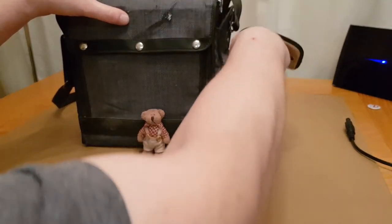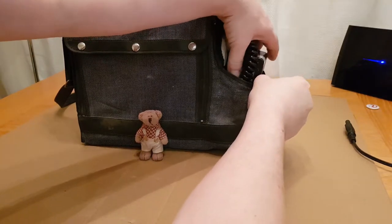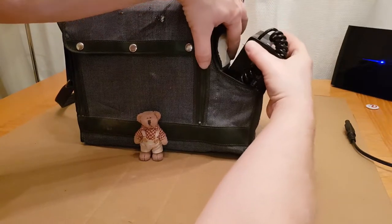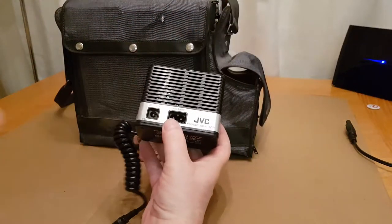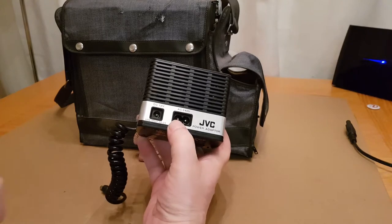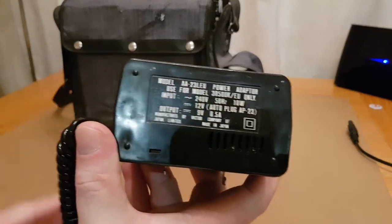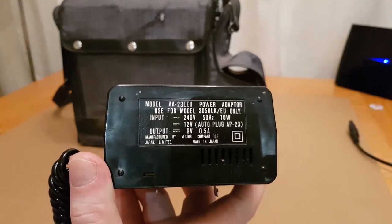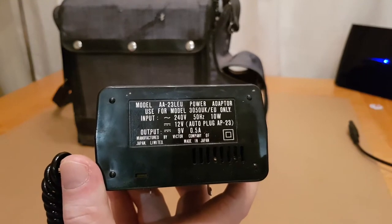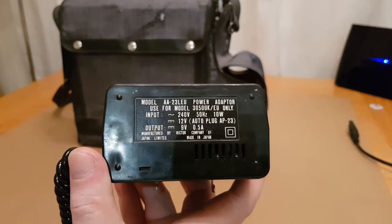So let's have a quick look inside the side pocket and see what we get. In here we have the original JVC power adapter, and it's a 9-volt output at half an amp.